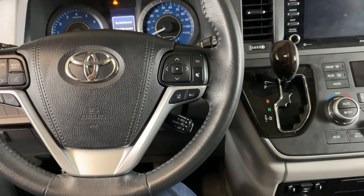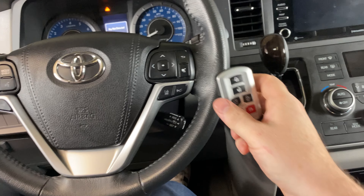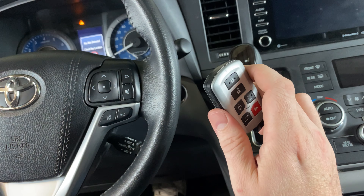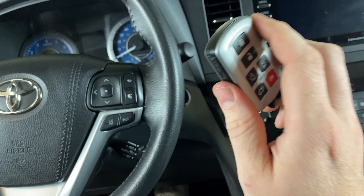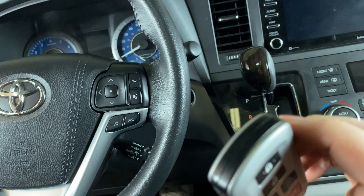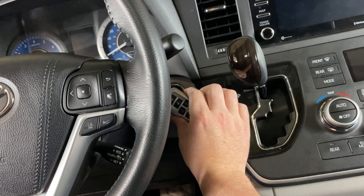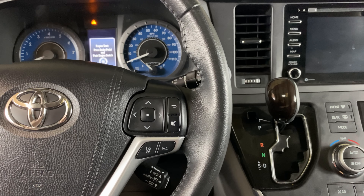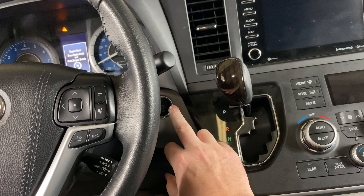So what we need to do is take our smart key and touch it to the stop/start button. We don't actually have to press the button, we're just going to touch it to it. Once it gets real close to that button, you're going to hear it ding and it's going to go in the on position. Okay, the ignition is now in the on position and now we should just be able to start it as normal.